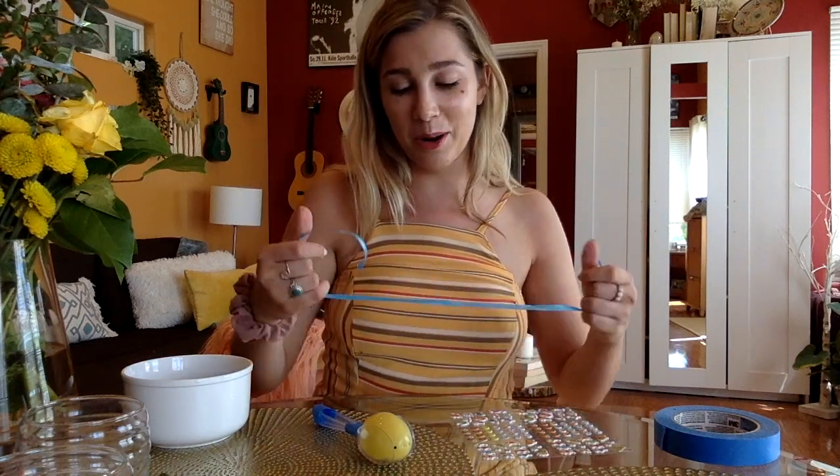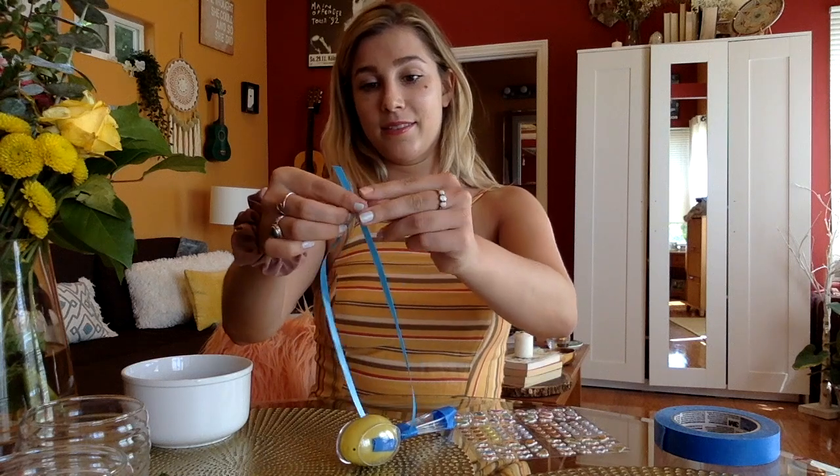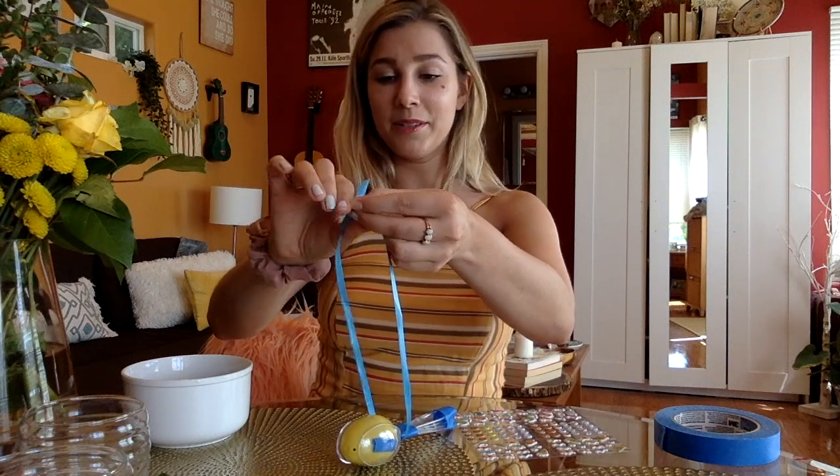Now for the fun part — you're going to decorate your maraca however you'd like. If you have the materials to make two, I would recommend that. Maracas should be played in pairs — our beautiful percussion instrument.